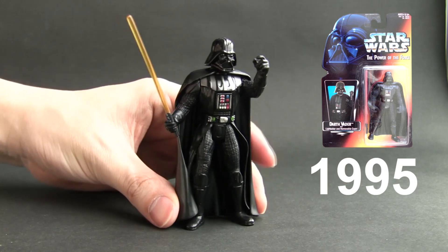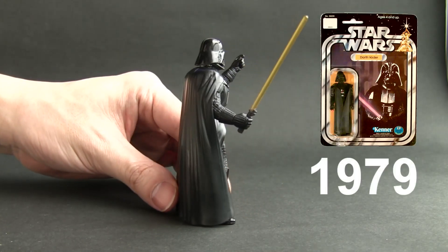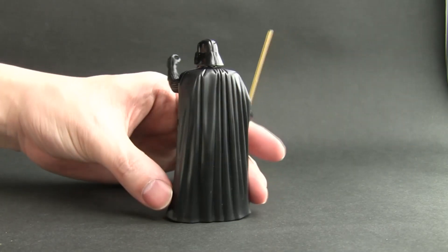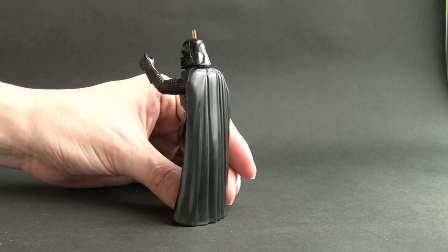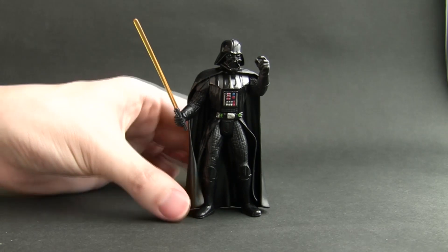I find this to be, at the time, the most awesome Darth Vader figure ever to be produced. It's been surpassed since then but it's still a favourite of mine. Why? The sculpt is just beautiful.